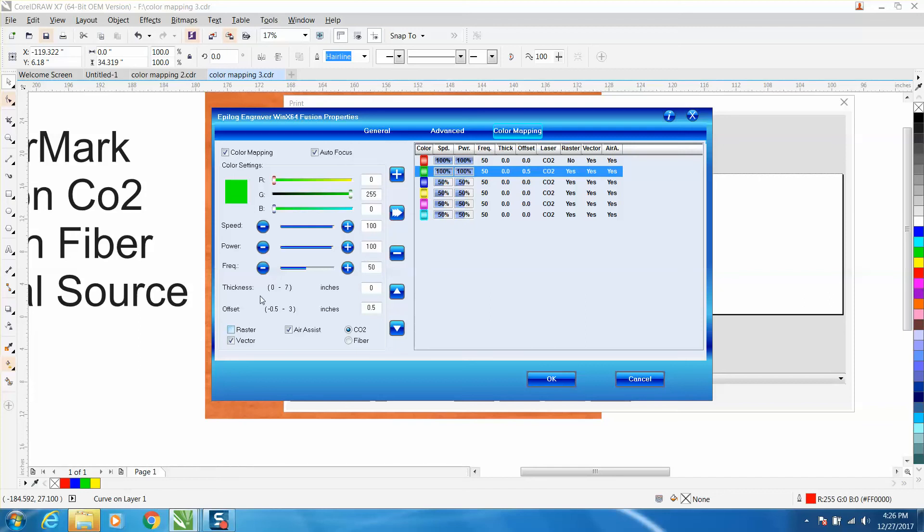It will only vector, not raster anything. So everything will be the same, and then you hit OK. I'm not going to hit OK because I don't have this machine hooked up.